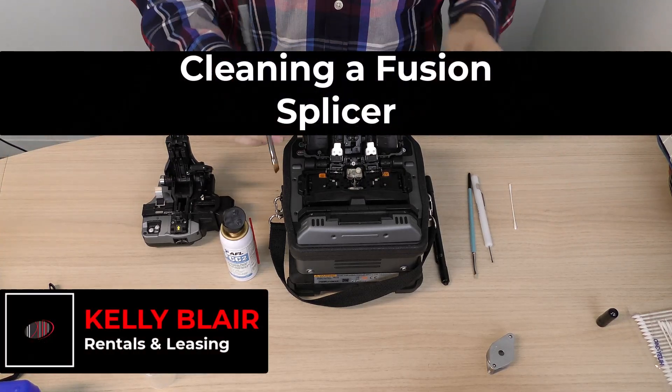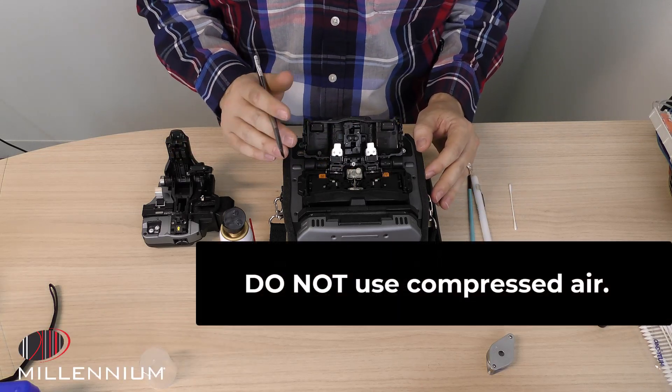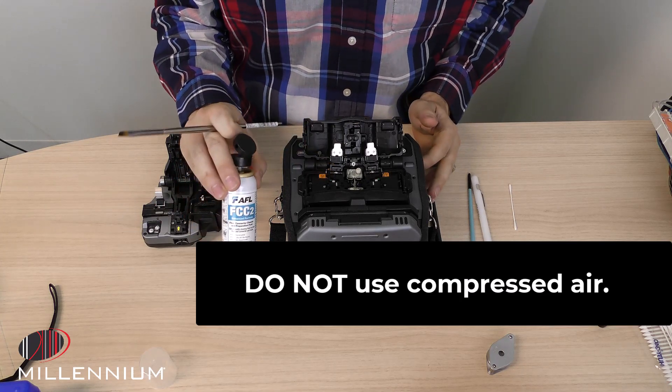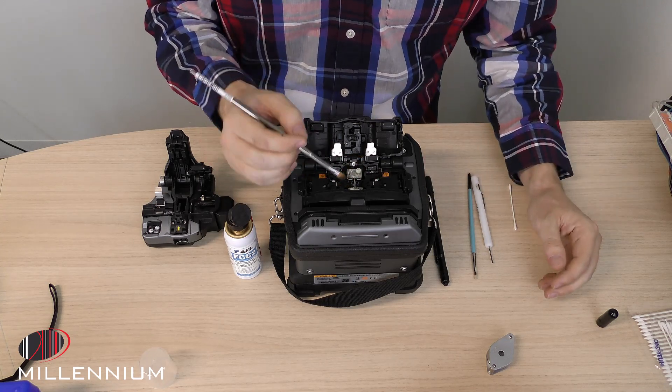The first thing about cleaning and operation of your fusion splicer — and this is true with all of them — is not to use compressed air. We're going to use 99% isopropyl alcohol and some brushes to be able to get any specks and clean the debris away.